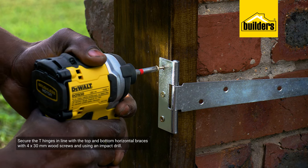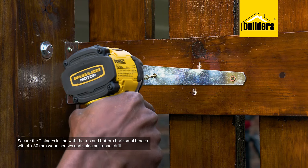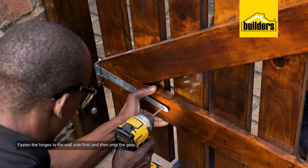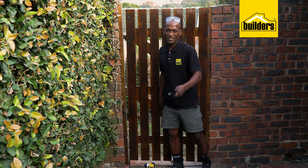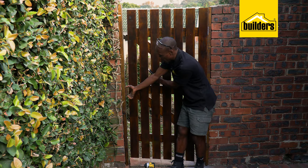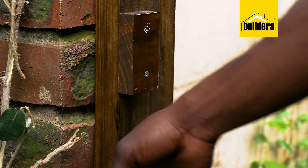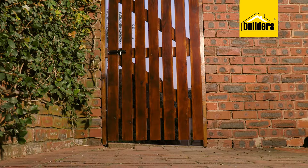Next, the T-hinges, which I'm going to secure in line with the top and bottom horizontal braces using 4 by 30 millimeter wood screws and an impact drill. Fasten the hinges to the wall side first and then onto the gate. As with most DIYs there's always a plot twist — in this case the wall is not straight. However, I've made a plan: I fastened a bracket onto it, and that is where the latch is going to go. So let's screw the latch onto the gate.